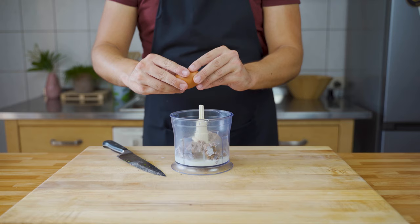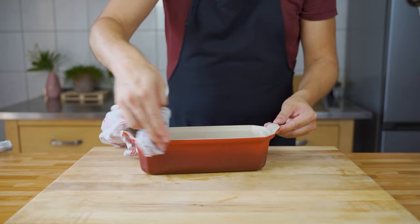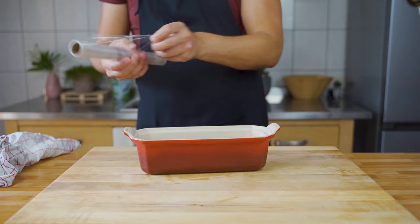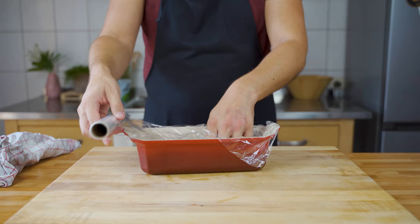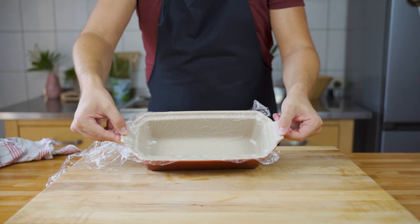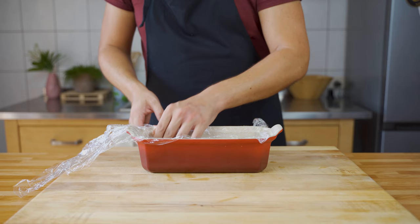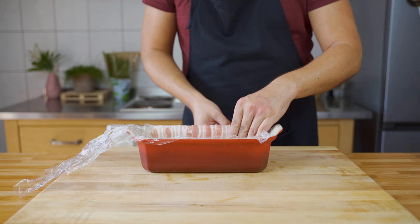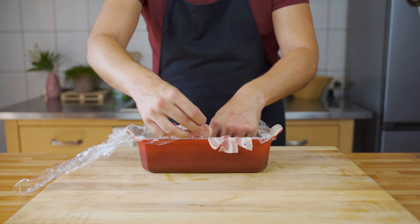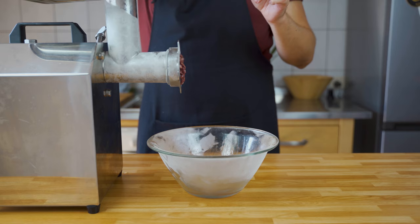Mix and blend everything together until well combined. Brush the terrine mold with a wet towel, then line it with cling film — this is only for the sous vide method; if using the oven, skip the cling film. Then line the mold with bacon, covering the whole bottom and sides.